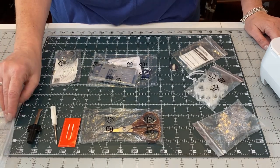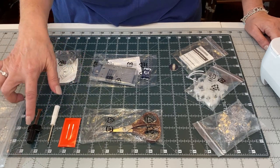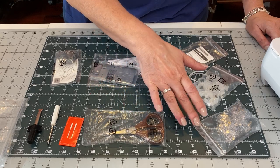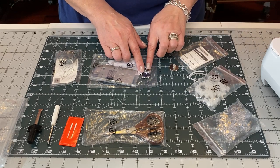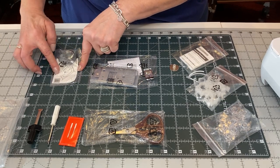The next bag that came with your machine has the following items: two screwdrivers — a large and a small — extra needles, scissors, bobbins, bobbin clips, bobbin sensor for pre-wound bobbins, a straight stitch foot, a straight stitch needle plate, and a bobbin case for bobbin works.